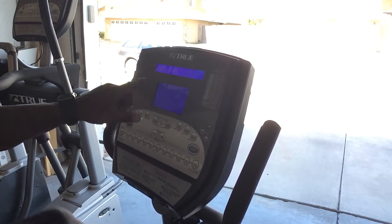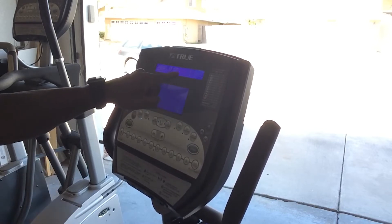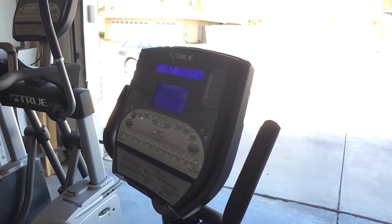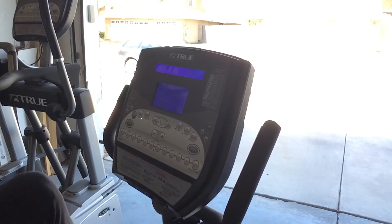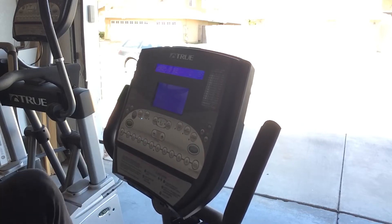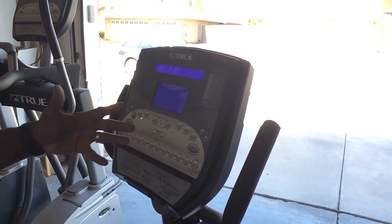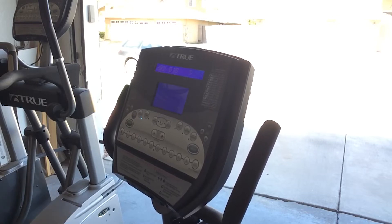I'm at level one, 40 watts. This shows my time, this is the distance, and once I get my hands in place it'll measure my heart rate. This is the number of calories burned — I've burned one calorie already. My heart rate is registering at about 86 beats per minute. Now I'm going to change my level up to level seven — I can feel it in the pedals, a little bit more resistance, so you can manually control that. If you had a course set, it would control it for you — it'll get harder as it represents hills and easier on the downhill or level plane.